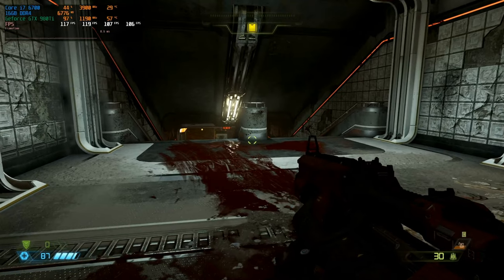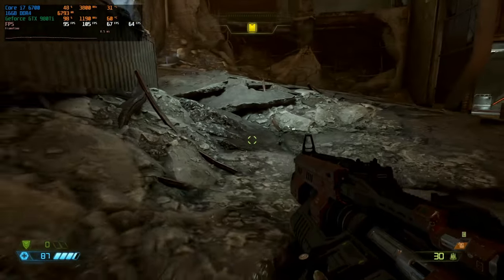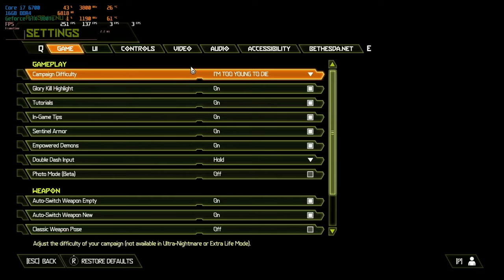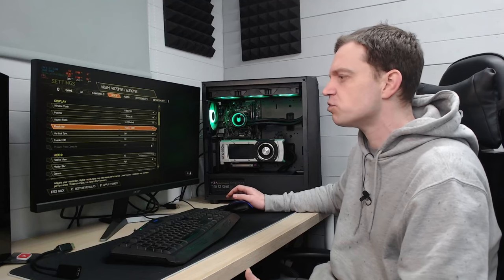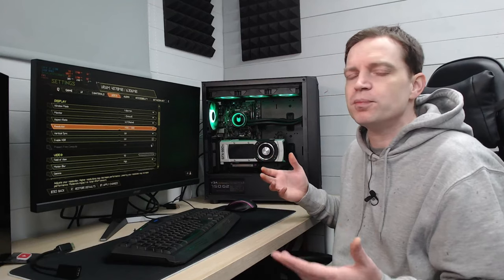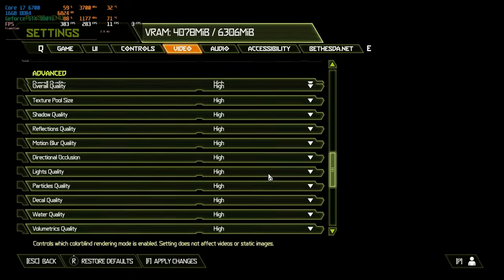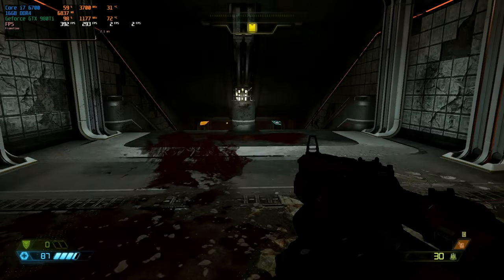The first game we want to try is something reasonably modern but not hugely demanding, and then we'll get onto something more demanding later. That game is Doom Eternal — a game that is very well optimized, runs well on most hardware, looks gorgeous, and you can really ramp the settings up to test hardware like this. We'll pop into the video settings, set the resolution up to 1080p — we're going to restrict all testing today to 1080p. V-sync is turned off and settings are at high, which is pretty reasonable for any system in this game.